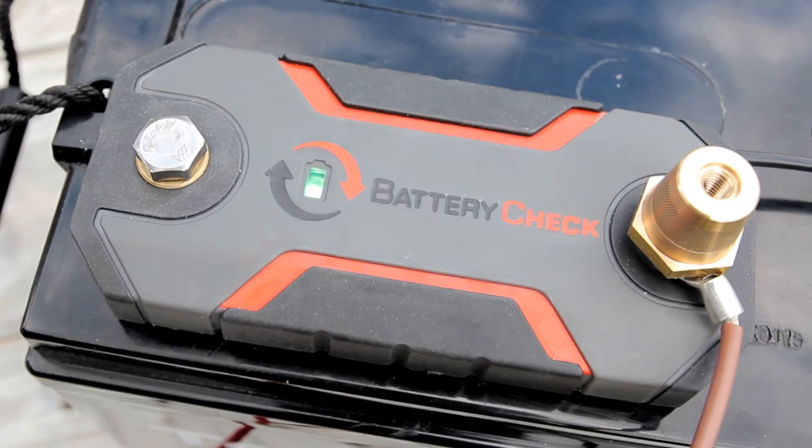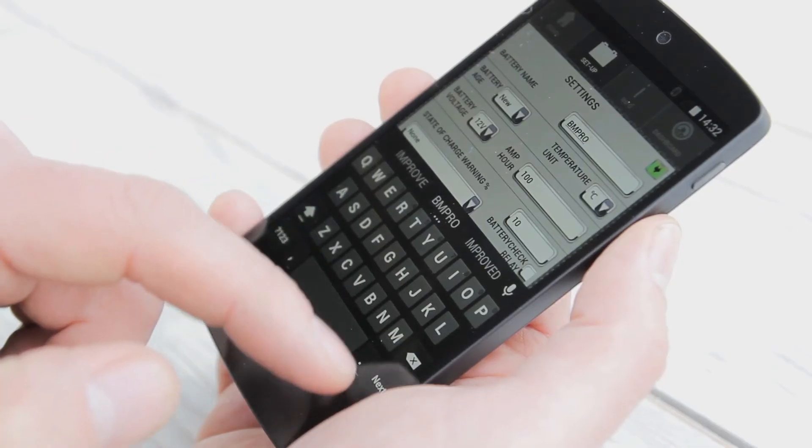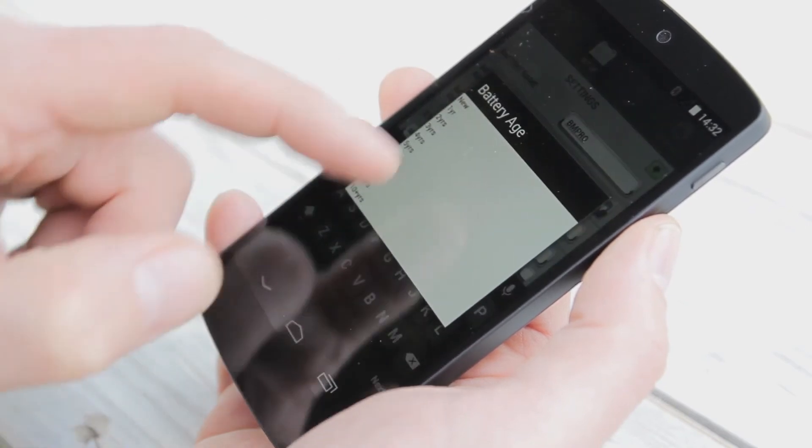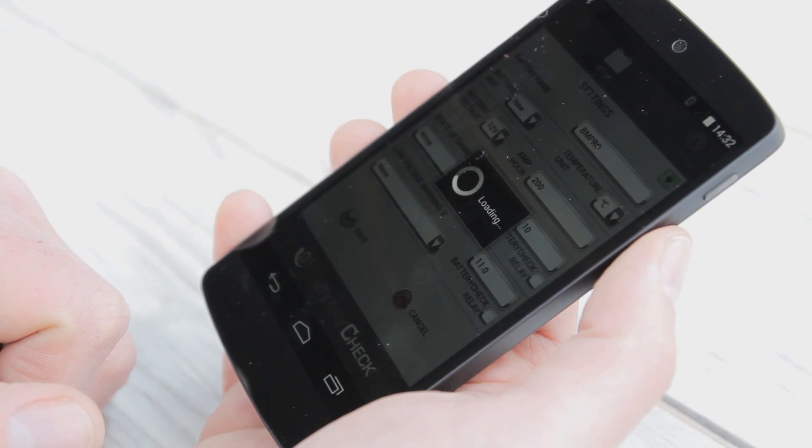When the battery check is paired with the app, the unit light on the device — which was previously flashing green — will turn blue. Then simply return to the setup tab to input your battery details. When this is completed, save your settings and you're ready to go.